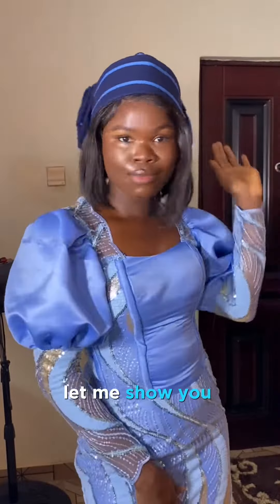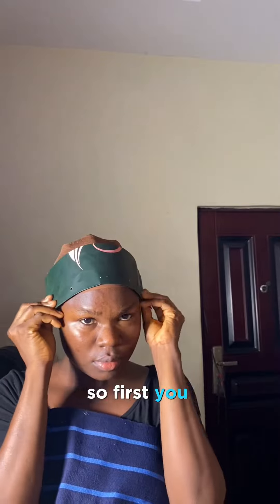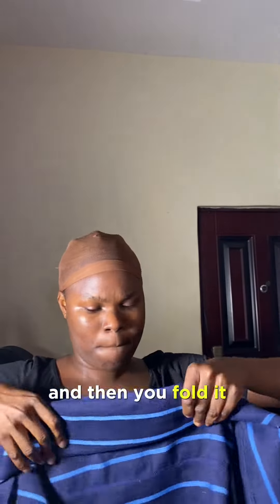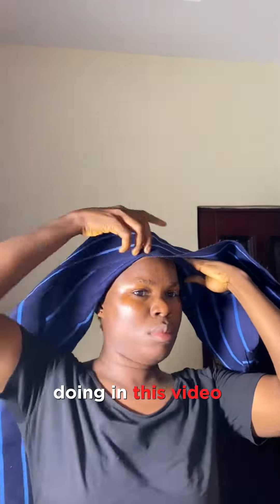In the spirit of owambe Saturday, let me show you how to tie this Zara scarf with a bow tie at the back. First, you need a paper — it has to be from your ear to your ear measurement — and then you fold it inside your scarf, just as you see me doing in this video, at the front side.